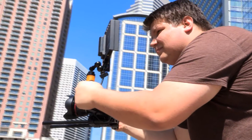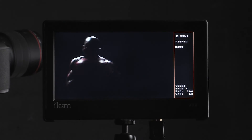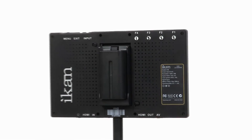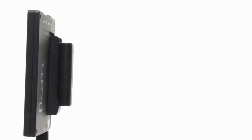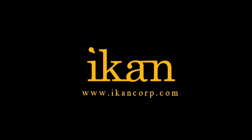The versatile thin-frame design and light weight of the VH8 makes it ideal for on-camera field work, or it can easily be mounted on a stand for studio use. The VH8 from ICANN — a sleek, lightweight field monitor with a terrific user-friendly interface you'll love. From ICANN: features you need, prices you want.